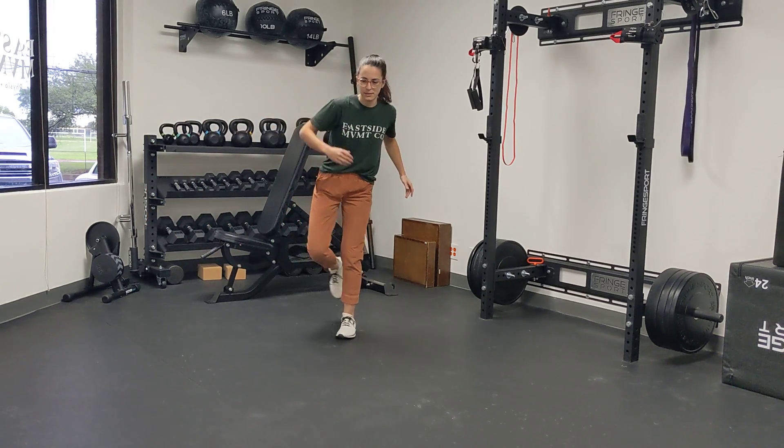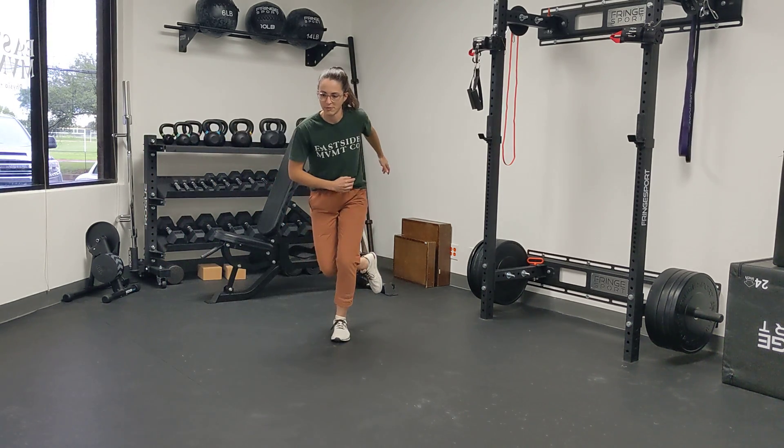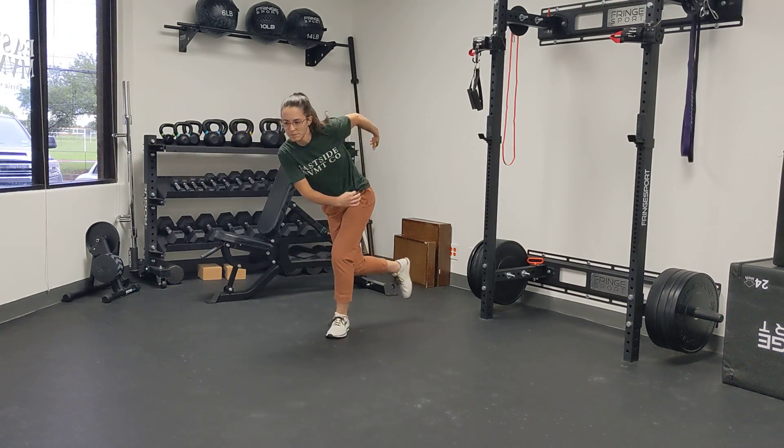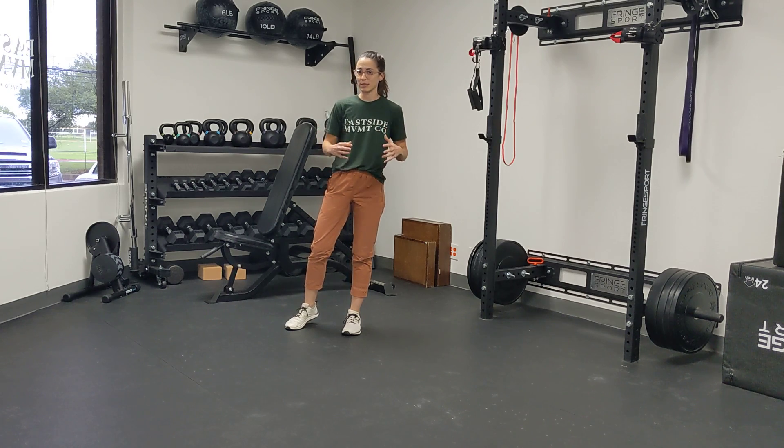So we're hopping to the side, sticking, hop to the side, sticking. I had a much better hop there on my right side than my left. Your goal is to balance how far you're jumping with really being able to absorb that force and land really cleanly.